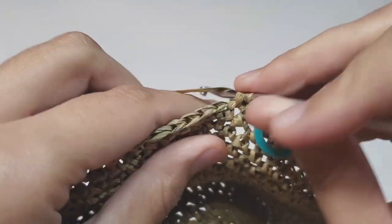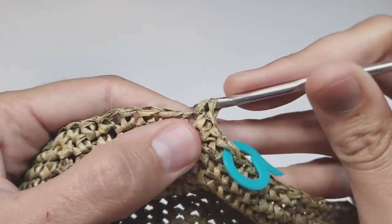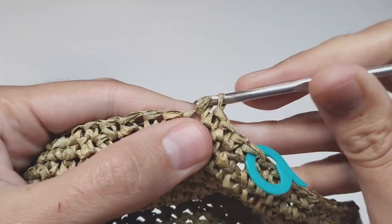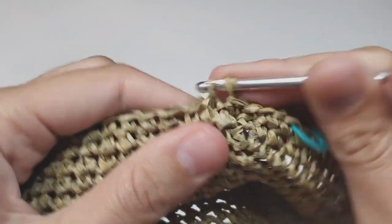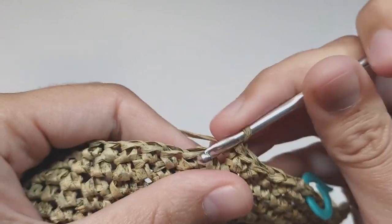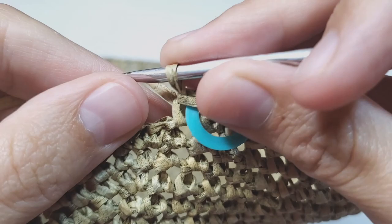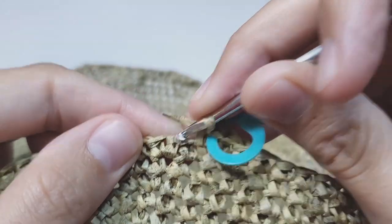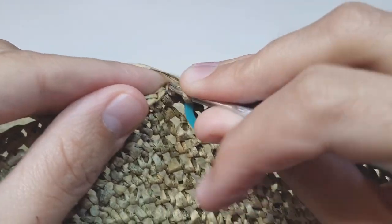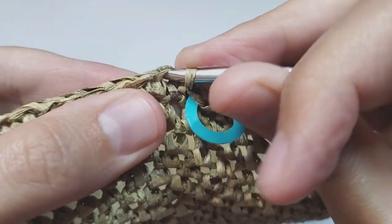Row 49 is the last increase row: make one increase, then 25 single crochets, and repeat this six times. At the end you will have 162 single crochets. Next two rows, 50 and 51, work without any increases — you should have 162 single crochets in every row.